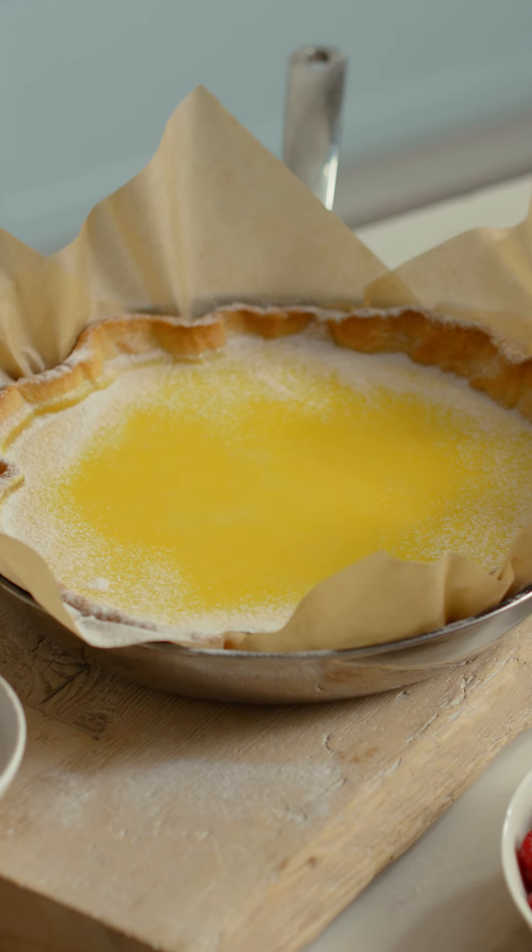This super simple tangy rustic lemon tart is a little slice of pure deliciousness. For more information, visit www.donnahay.com.au.